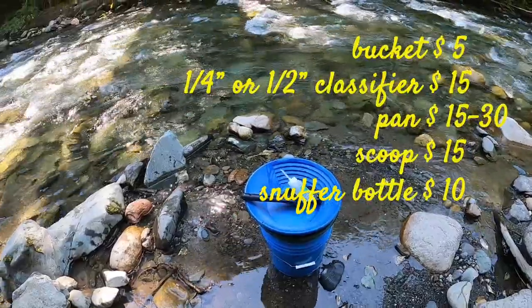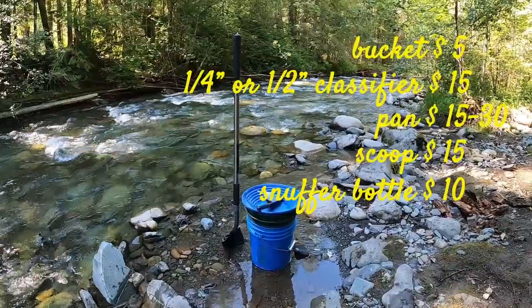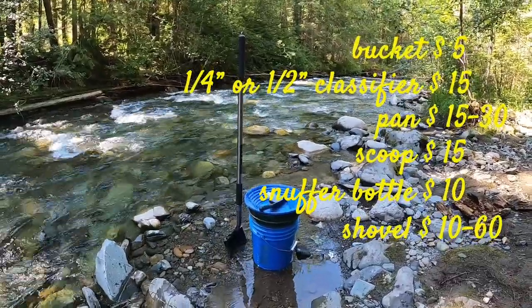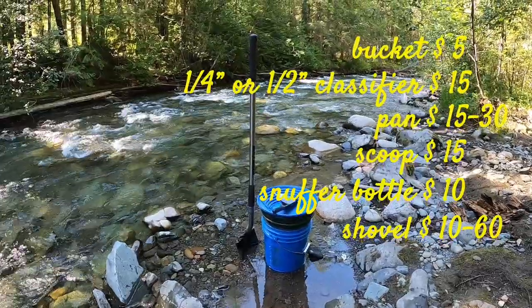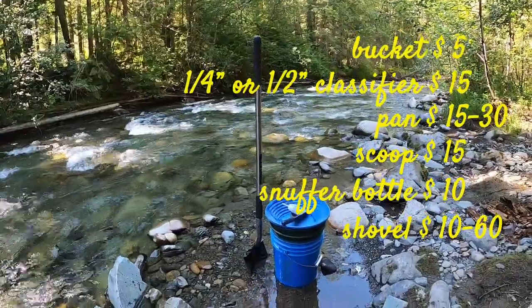The next thing you're going to need, and probably one of your most important tools other than the pan, is your shovel. Shovels start at about $10 and go up to about $50 or $60. You can find them at all hardware stores and garden shops. I bought that shovel for about $40 from Canadian Tire, but you can get a good wooden handled spade shovel for $10 to $15 no problem.